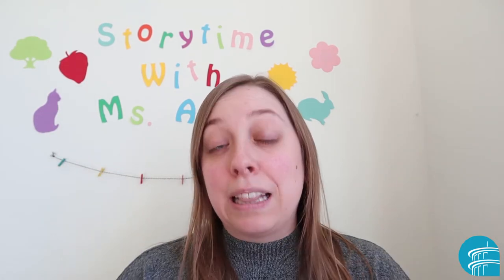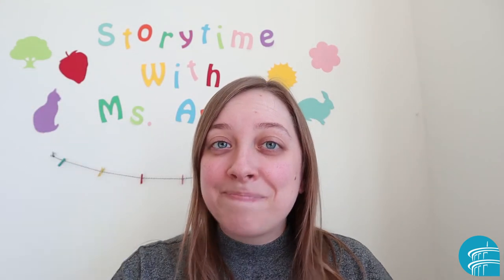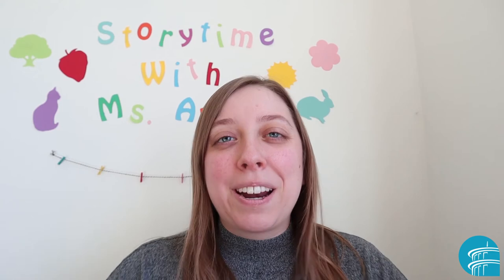Bread, butter, marmalade and jam. Let's say hello as slow as we can. Hello. You guys are really good at that one.